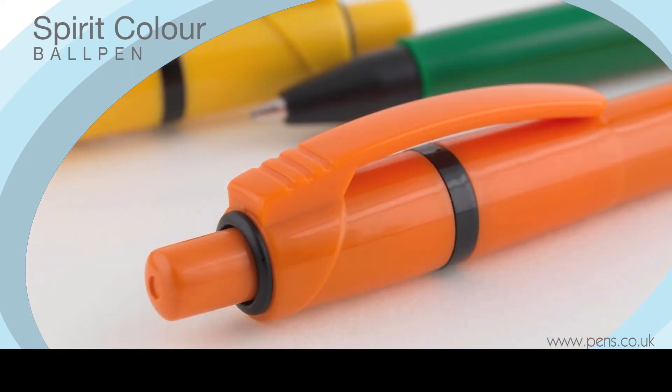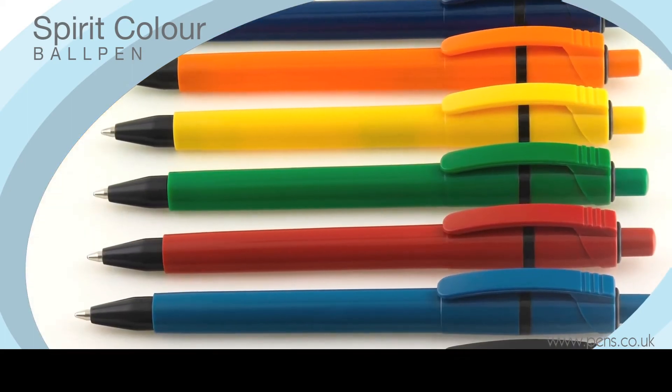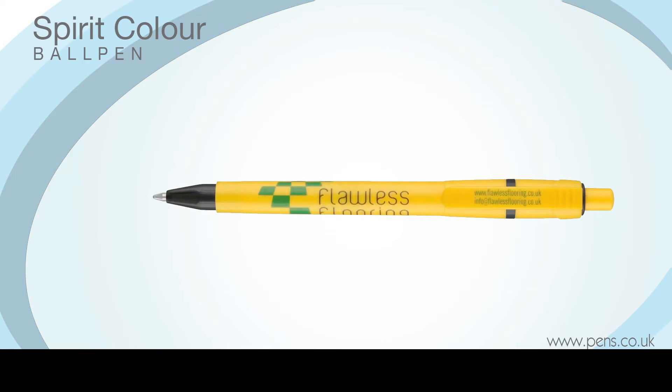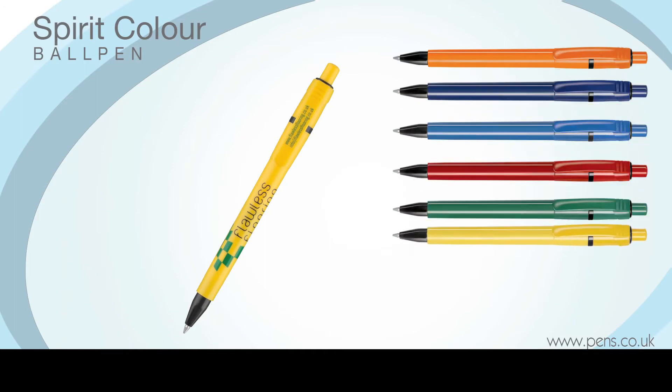With its opaque coloured barrels and black trim, the Spirit Colour Ball Pen is ideal for promotions where you want both the pen and the print to deliver your advertising message in a manner that's consistent with your corporate colours.